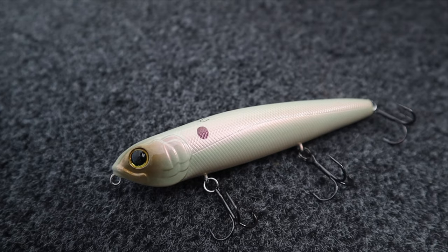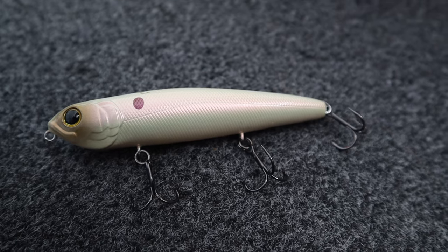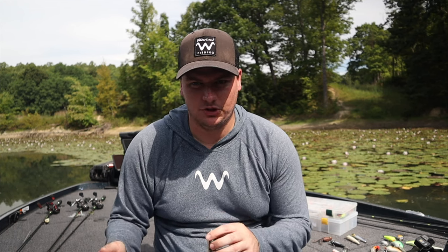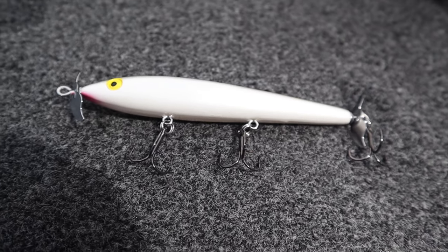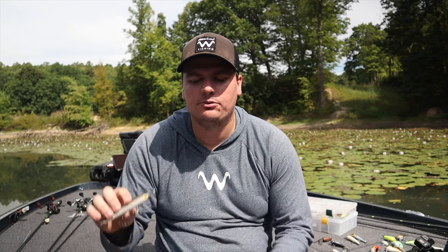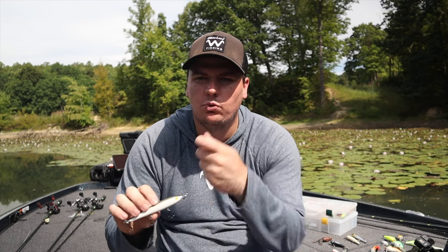I believe there are certain times you have to throw certain topwaters to catch more fish. The walk-the-dog bait is my favorite — it covers a ton of water, you can throw it near any type of cover, it mimics all types of shad, you can fish it fast or slow. It's a really good bait for a lot of situations. But I also love throwing a prop bait now — it's amazing for pre-spawn and post-spawn bass. That twitch-and-pause motion really gets them to bite where you might not catch them on a walk-the-dog bait.